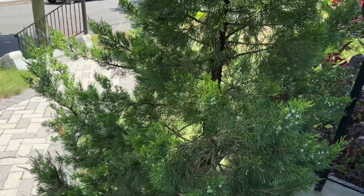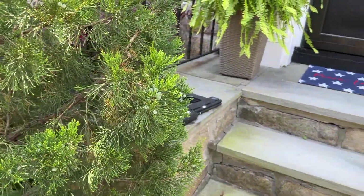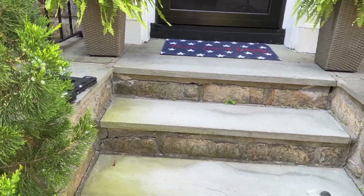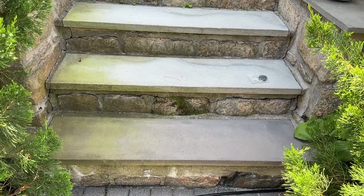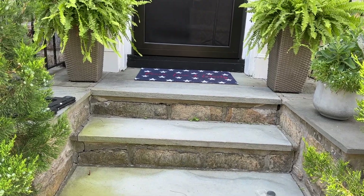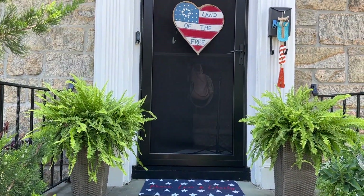Hello there and welcome back, or welcome if you're new. My name is Daphne. Today we are going to be cleaning up the front porch. We're going to be doing a pressure washing, taking out all of the patriotic decor, and just giving it a nice summer refresh.